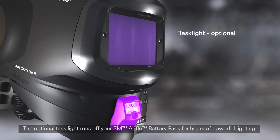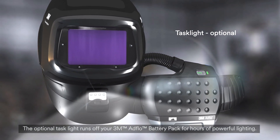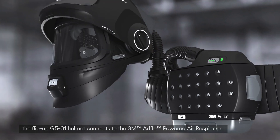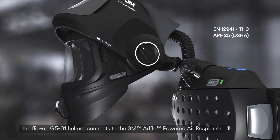The optional task light runs off your 3M AdFlo battery pack for hours of powerful lighting. Designed for heavy duty, high amperage welding and grinding, the Flipup G501 helmet connects to the 3M AdFlo powered air respirator.